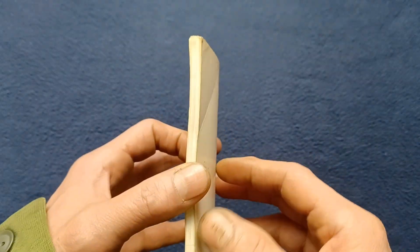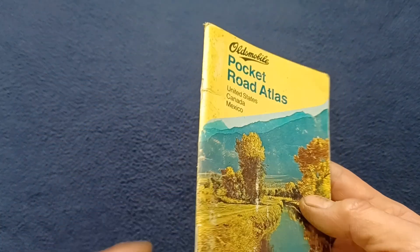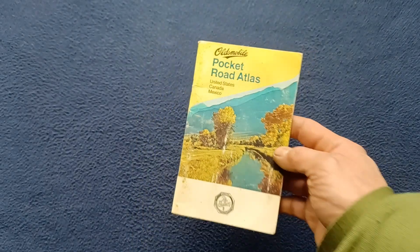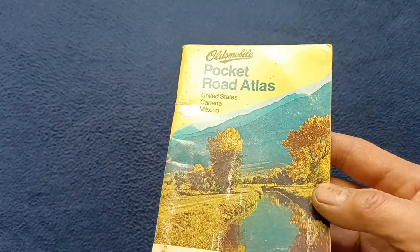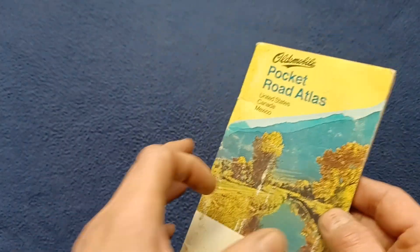On the back cover we have an ISBN number and no other barcode information. This was included in a late 1980s era vehicle, maybe a 1988 Oldsmobile.